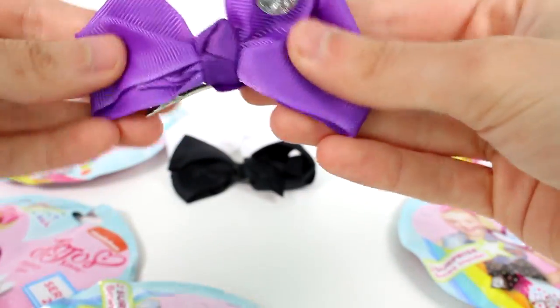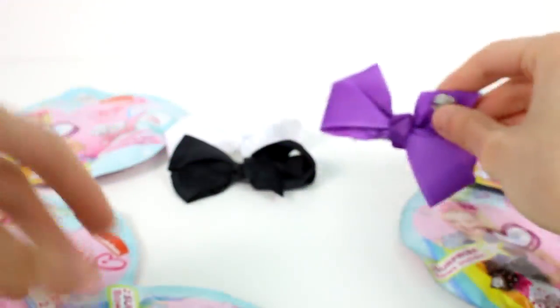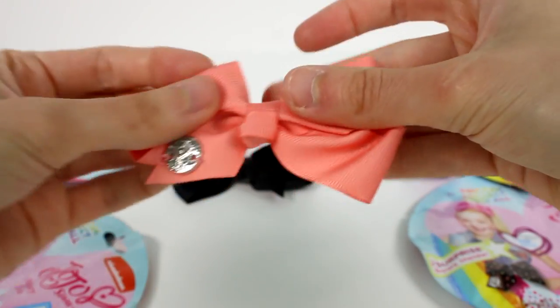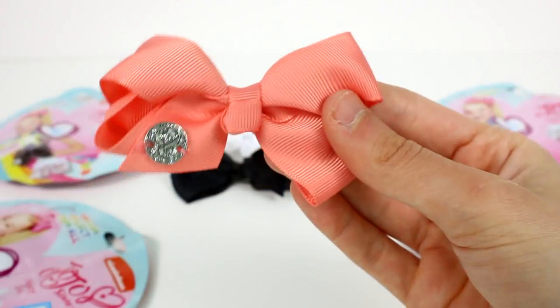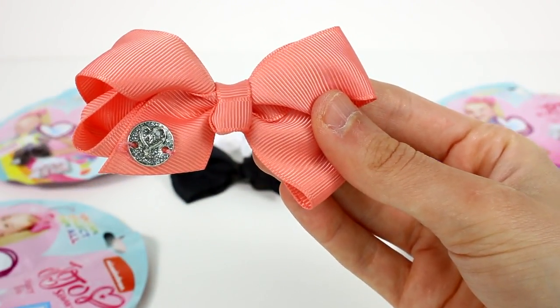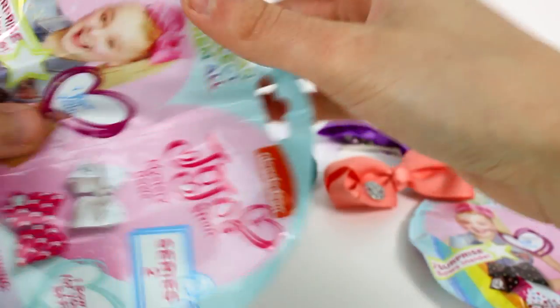So anyway, Series 2 — we have a purple one. I'd really like to get some of the patterned ones. I haven't really gotten any of the patterned ones ever. Let's see what this one is. This one's a peach colored one, kind of. Oh, that's really pretty. I like that, that one's really cute.